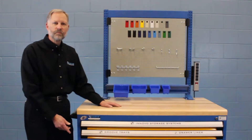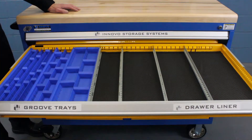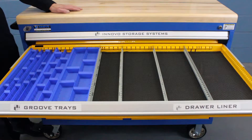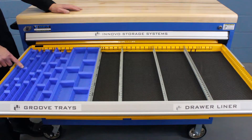In the next drawer, we show two different options. On the left-hand side of the drawer, we have our groove trays, designed for narrow tooling or drill bits. They come in three different widths and have adjustable dividers with a 45 degree angle that you can use for labeling.